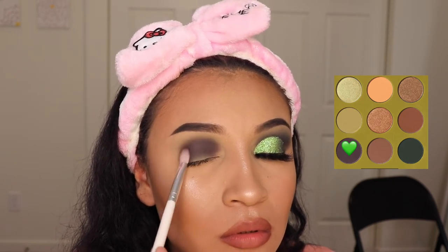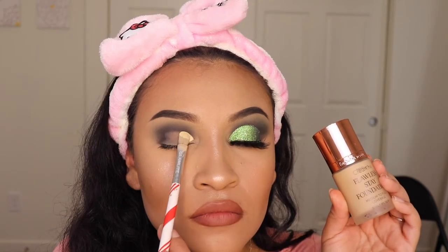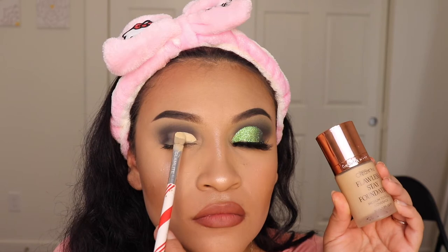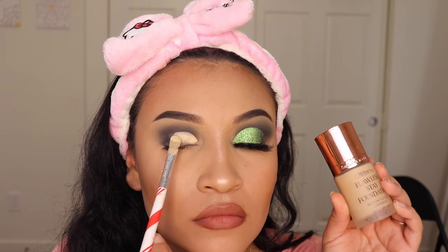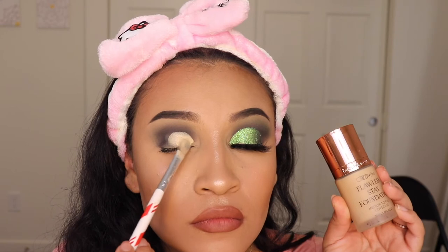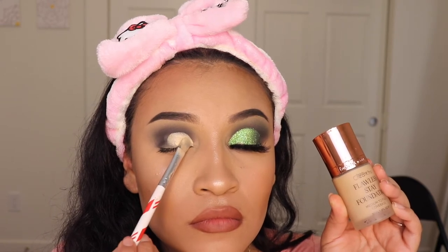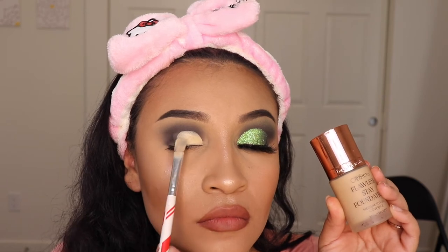Now I'm going to be cutting my crease, and I like to use the Beauty Creations Foundation to do this. A lot of people think that's crazy and weird, but I just feel like it gives it a smoother canvas. And if you follow me on here, you know that this is my go-to when it comes to cutting my crease. I recommend it — it gives you a very smooth canvas to work with. Foundation is the way to go.